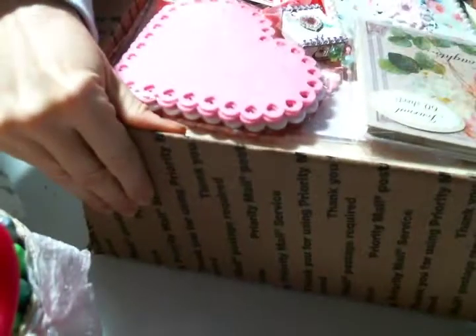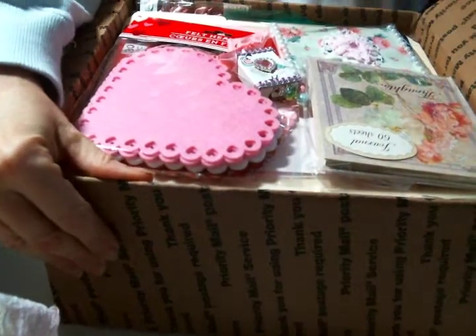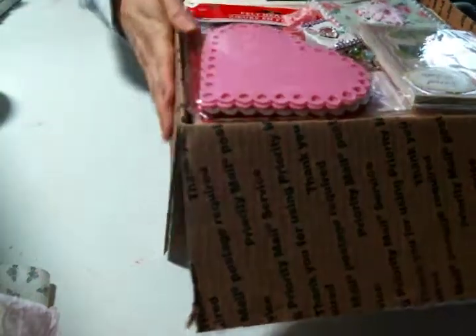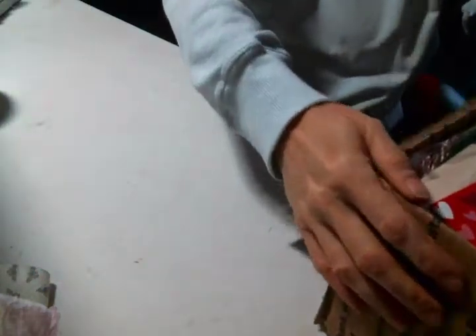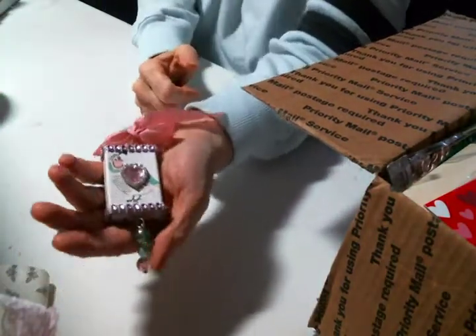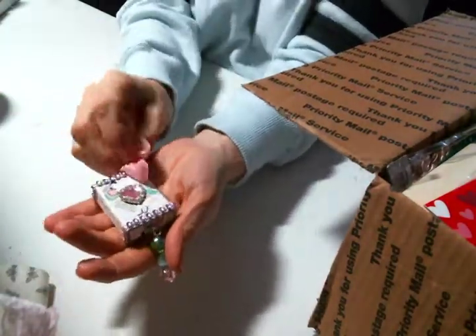Oh my gosh, look at things. Let me just show you before I even get anything out — there are so many yummy things already just on the top of this box. Oh my gosh, Pamela, I'm telling you how cute that is. My dog is playing with his bone in the background and he's just going to be loud right now, I'm sorry for that.